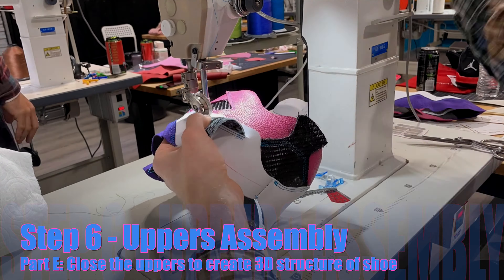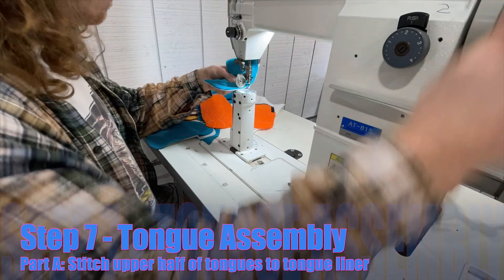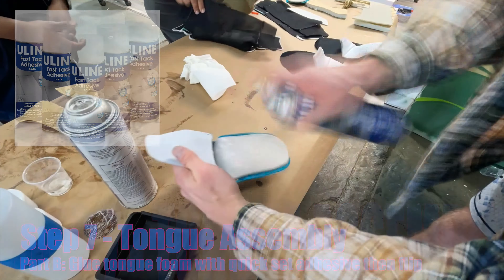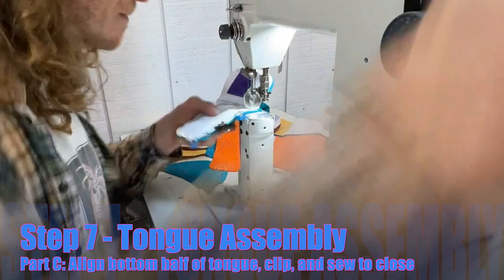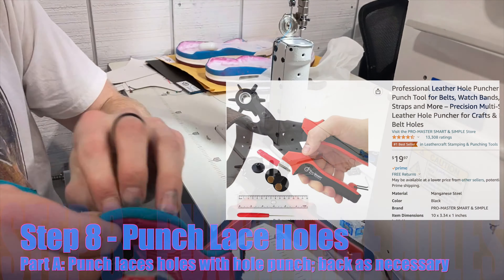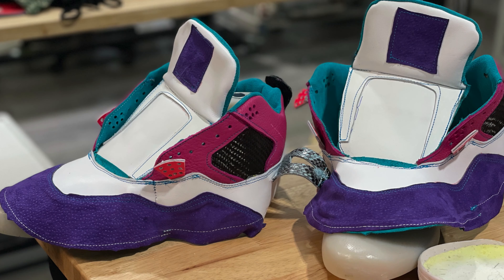Day three at San Diego Custom Footwear — the shoes are looking really good. Today I'm closing up the shoes, adding liners, adding internal foams, and starting the lasting process. Unfortunately, I didn't get as much footage as I would have liked. I started by closing up the shoes, then stitched up the tongue — first the upper half of the tongue liner, then added the tongue foam, then stitched together the bottom half. I attached the tongue and liner to the uppers, punched all the lace holes, and finally closed the uppers completely by sewing in the liner. At this point I effectively had a shoe hat.